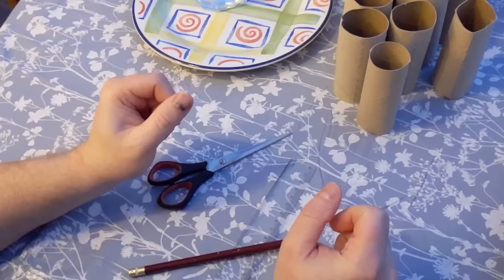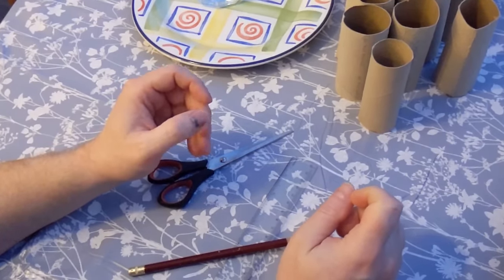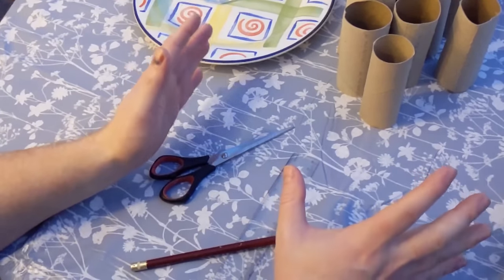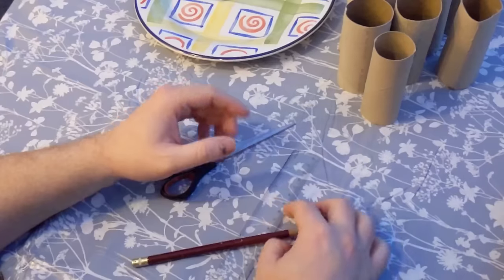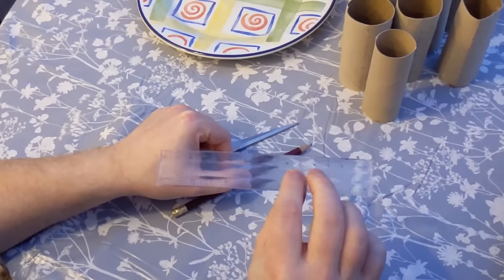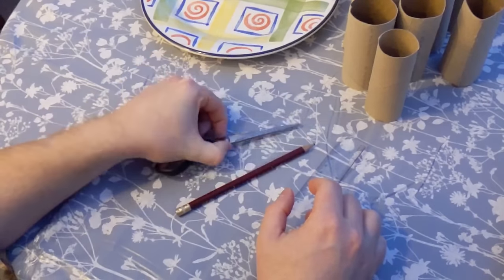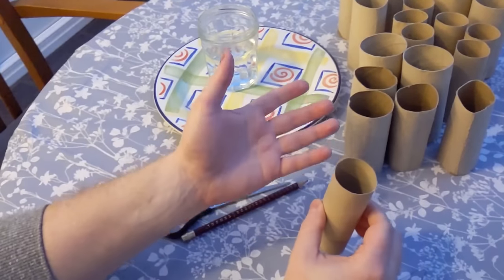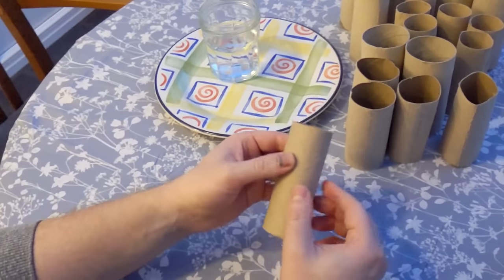It's a Saturday afternoon, Storm Dennis is really going for it, and I thought I'd make some seed starters. I'll show you a foolproof way to make seed starters and make them sturdy at the same time. You will need a pencil, a ruler if you're particular about keeping them all the same size, scissors, a glass of water, and of course some loo rolls.